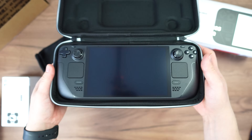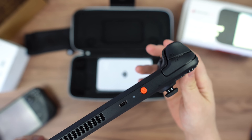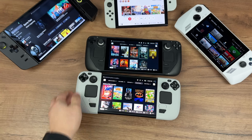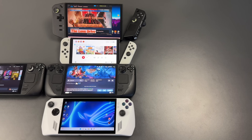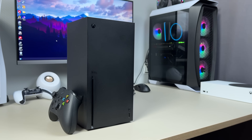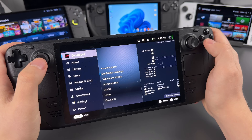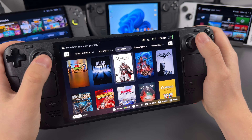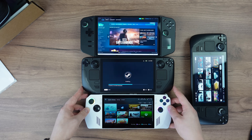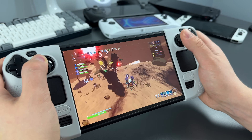If I had to choose just one handheld and I wouldn't care about Nintendo exclusives, that definitely would be Steam Deck. Out of all these handhelds, Steam Deck has the best battery life, the best controls and the best support from developers. It's more comfortable to hold and it's cheaper. After comparing ROG Ally and especially Legion Go, I realized that Steam Deck is more polished and a refined product than Windows handhelds.